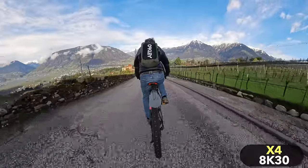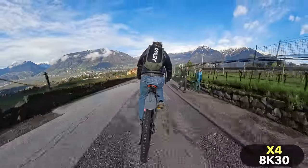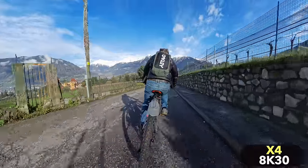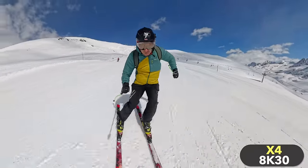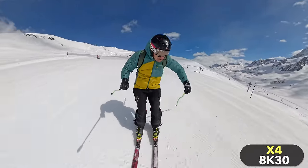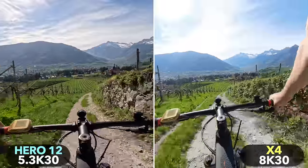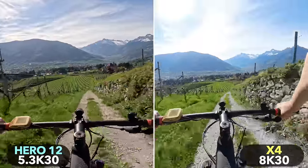Especially on an action camera, a very wide field of view is a very important advantage. It enables a particularly immersive look, as if you were in the middle of the action. If you are filming yourself with a pole, it is also much easier to get yourself completely in the frame. A wider field of view is also an advantage for POV shots — it's much easier to get the skis and the horizon, or the bike, the road, and the horizon all in the same frame.